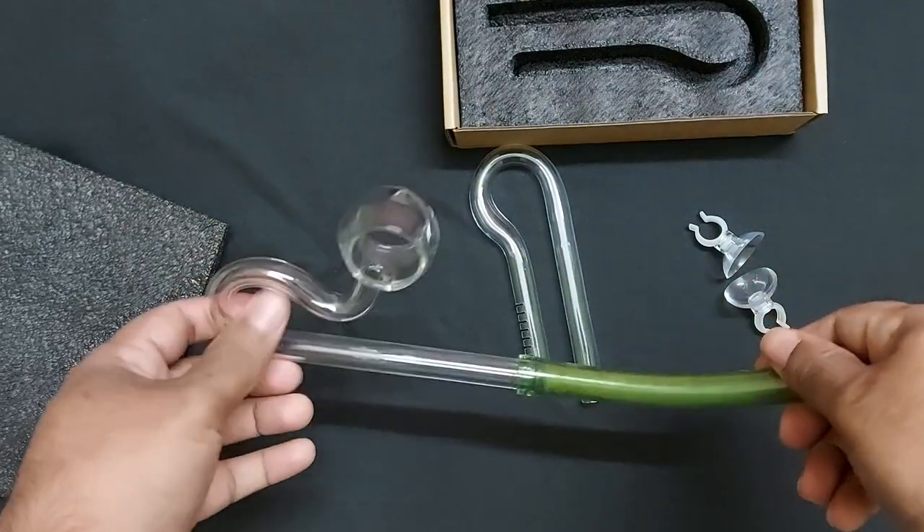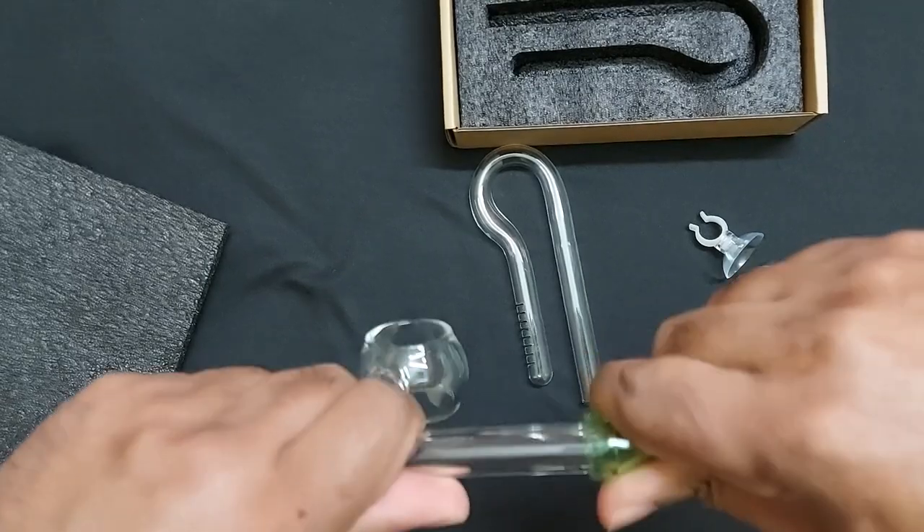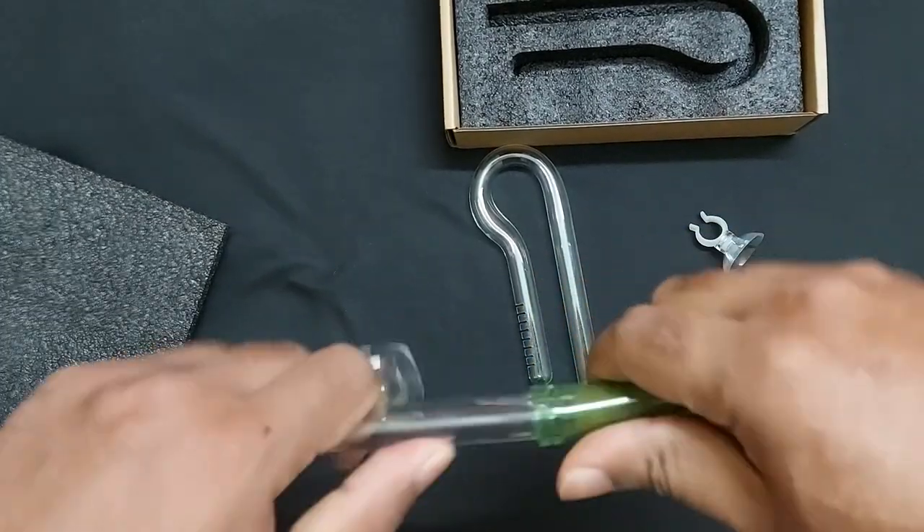Removing the pipe from the glass is a bit difficult. You need some water or moisture to help slip the hose off that glass surface.